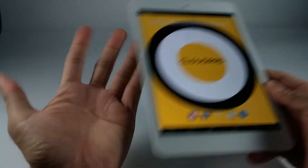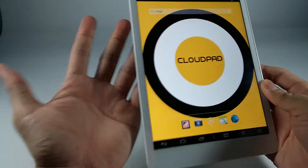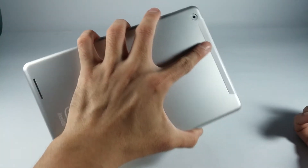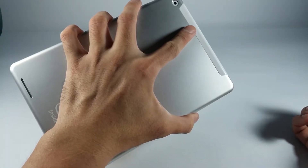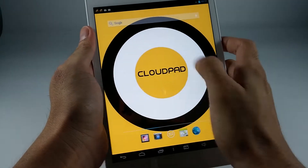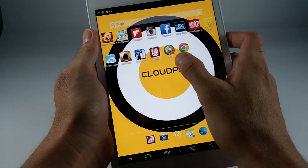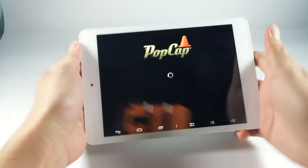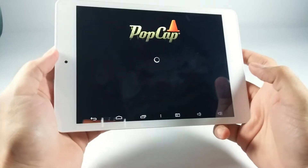It's not the smallest tablet there is, but it fits in your hand — at least in mine. You can hold it in one hand, and there's not much to look at unless you want to play games. I'm going to load Plants vs. Zombies so you can see loading time.